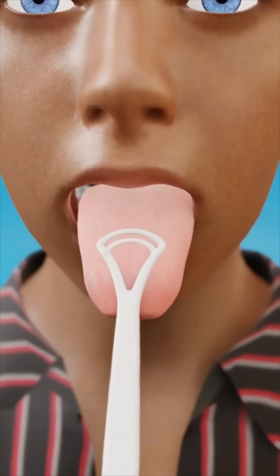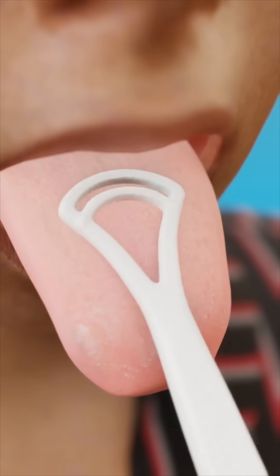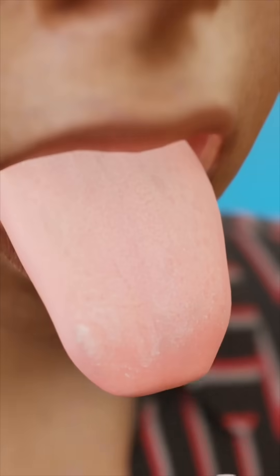However, applying too much pressure can be harmful. By scraping too aggressively, you can damage the protective top layer of your tongue, making it more sensitive, especially to spicy or acidic foods.